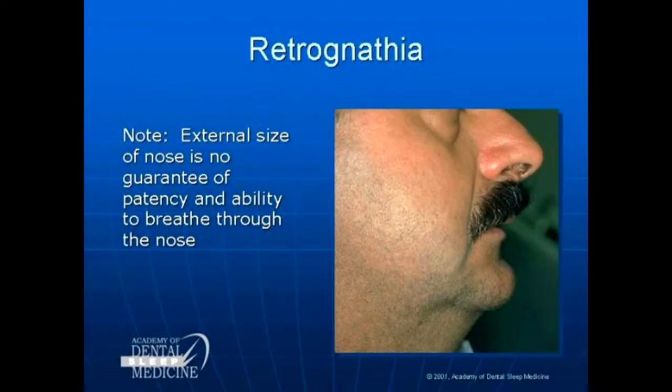Nose size is no indicator of how patent the airway is. You can have a small nose and be totally blocked, or you can have a huge nose and have no ability to breathe through there.